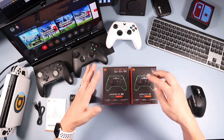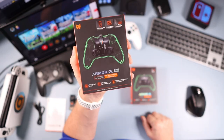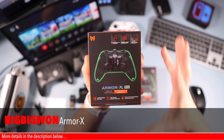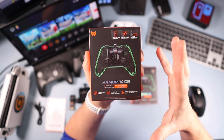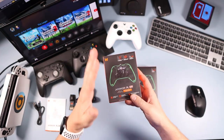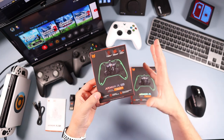Hello, welcome down onto the tech desk. In today's video we're going to be looking at this — the Armour X from Big Big One. I've done a couple of things from Big Big One and they've all been brilliant quality, and this is no exception. This is essentially back paddles for your Xbox controller, but it's a little bit more than that, so we'll go through it in the video.